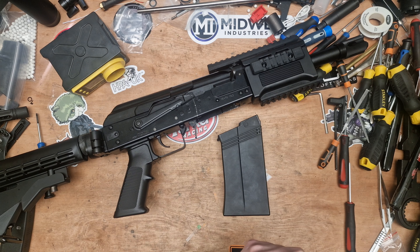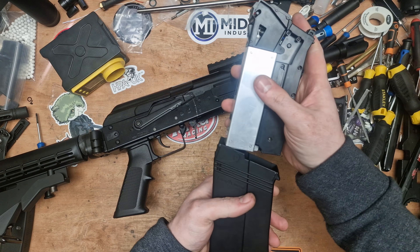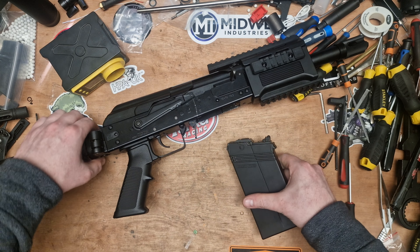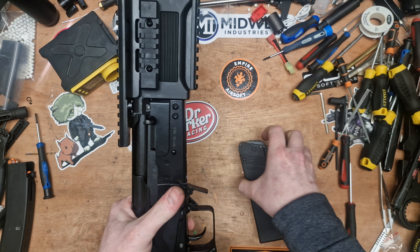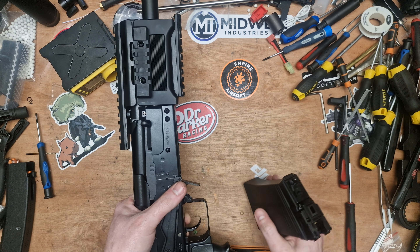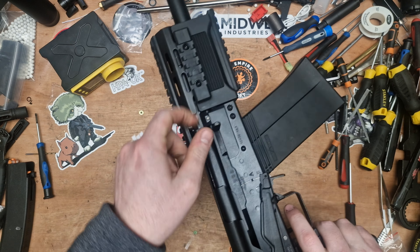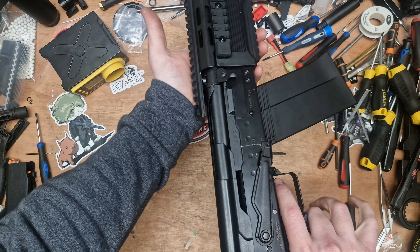I think what a lot of people are saying is they were getting about a joule out of the full-size Saiga. I think what they've probably done is changed something in the nozzle — mainly the spring — to limit the amount of gas coming through. Because I imagine with the Japanese market, they may have been getting a bit of joule creep. They've definitely changed something — the last shot there was 0.18 joules on a 0.3g BB.